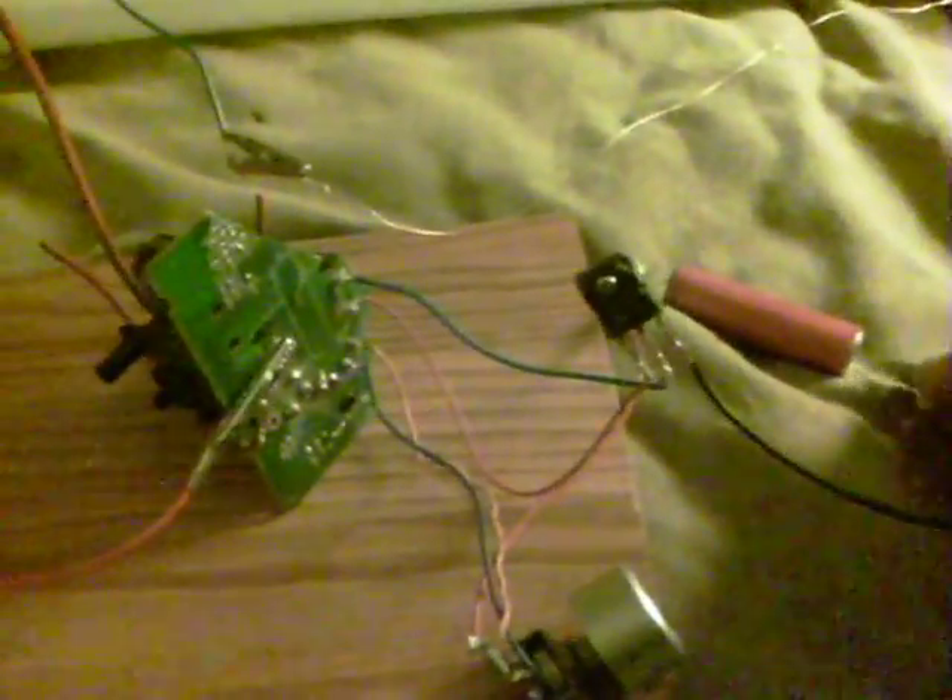Here we have it connected to a 4-foot tube and it does some strange things. This is a 3.7 volt lithium ion battery. First of all, the tube comes on — it only comes on partially at the moment.